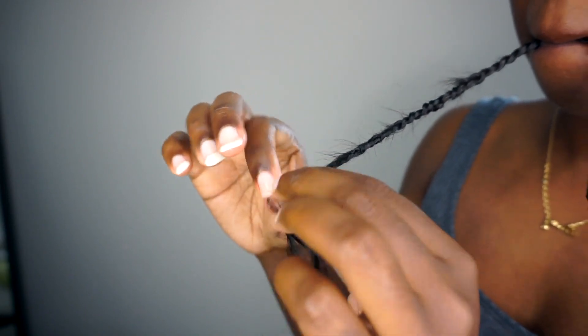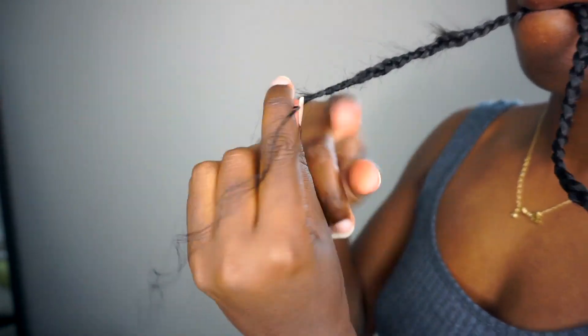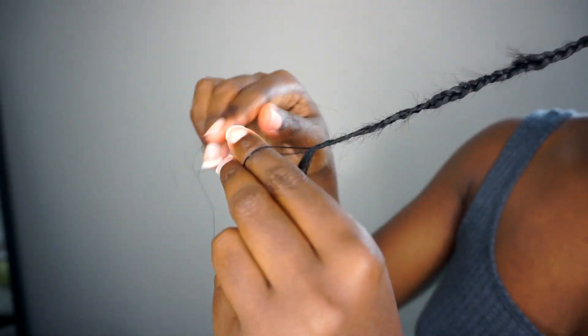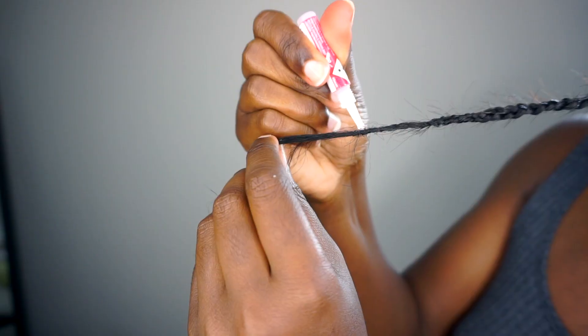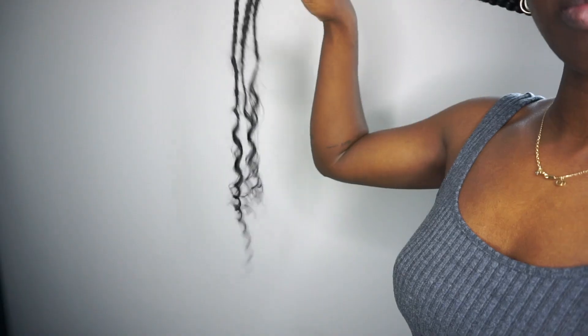When I was done braiding, I grabbed a small piece of the human hair and wrapped it around about four times, then started knotting it over and over again until I felt it was secure. I sealed it with nail glue, and that completed my first row of braids that have human hair pieces at the end.